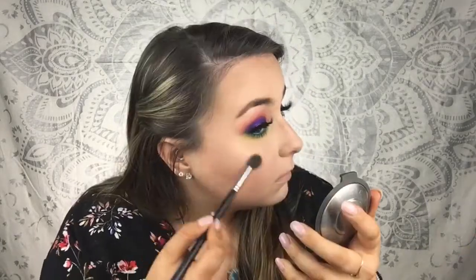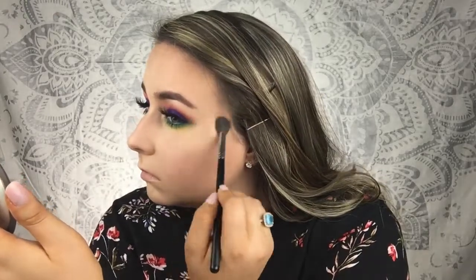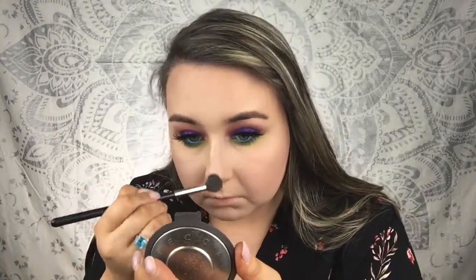Finally to highlight today I'm going to use Champagne Pop and I'm going to go ham on this today. I'm going to do it above the eyebrows, down the nose, Cupid's bow and chin. I'm also going to put a tiny bit on my brow bone and then on the inner corner as well.